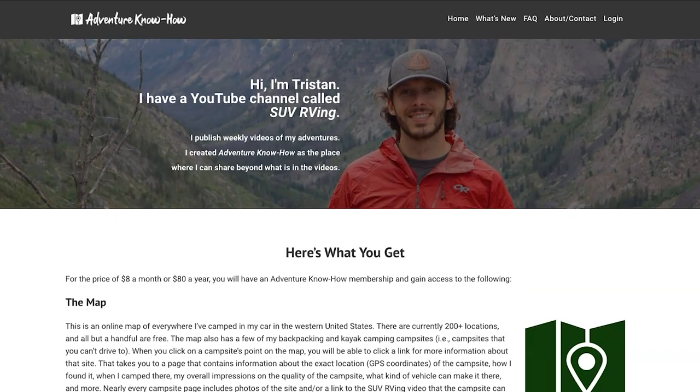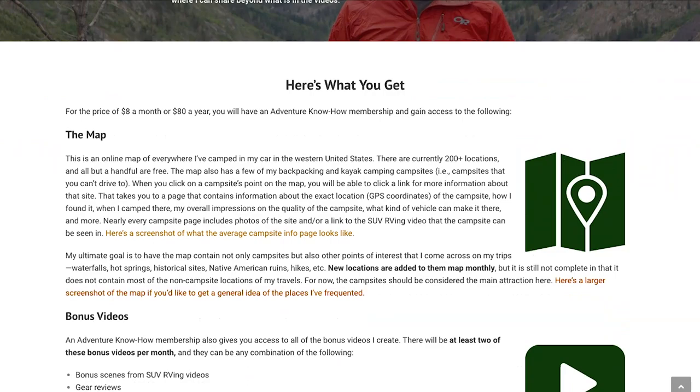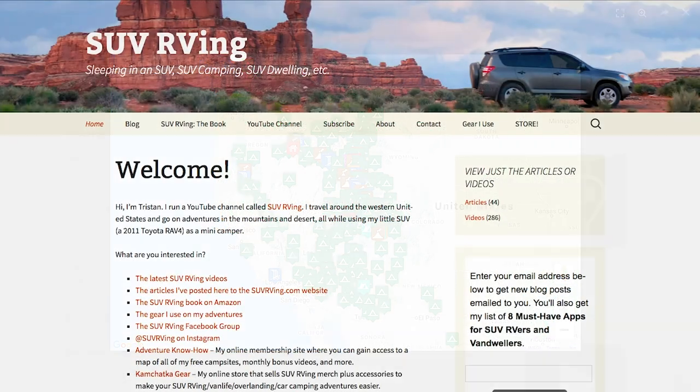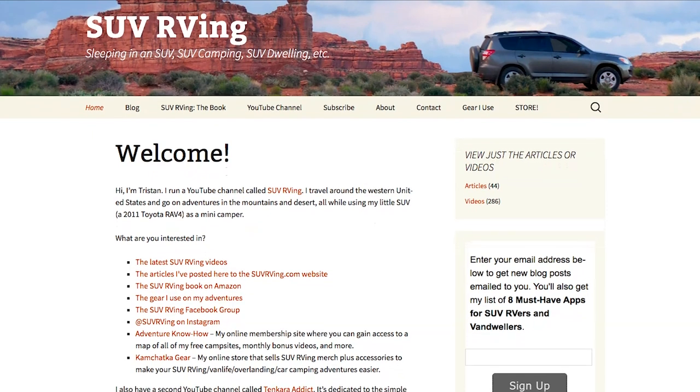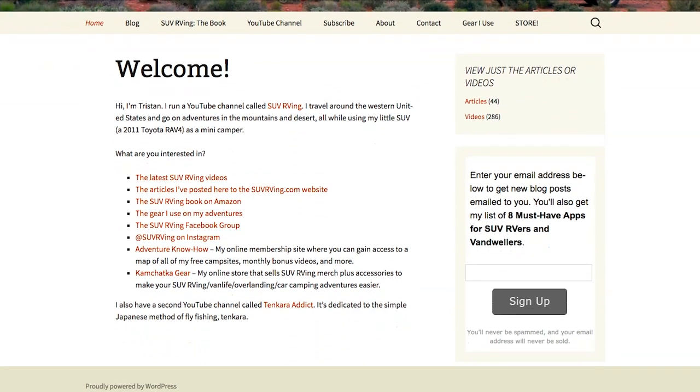If you want to learn more about getting a van like this, leave a comment or visit suboverland.com. They're also on Instagram — just search Suboverland. Be sure to check out Adventure Know-How for a map of free campsites and monthly bonus videos at adventureknow-how.com, and visit SUVRVing.com for links to everything SUV RVing related.